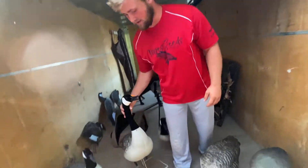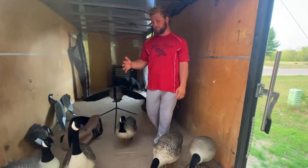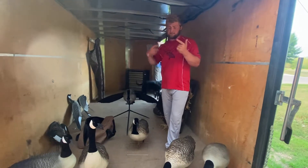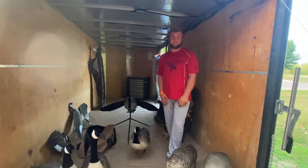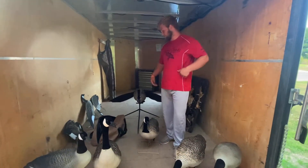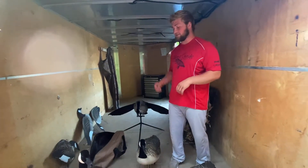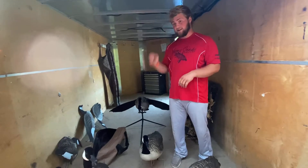Dolly just picked up some Avian X full bodies the other day. He got a good deal on them. Excited to try them out and see how the collapsible bases hold up — they go into the body so you're not taking them on and off stands. We also run Avian X floater decoys for ducks, geese, and teal. We have a Lucky Duck brand goose flapper and Lucky Duck duck flappers — I think we have like six of them.